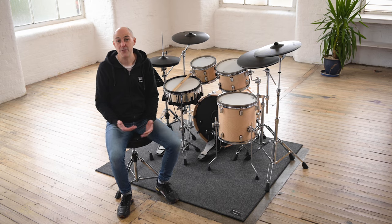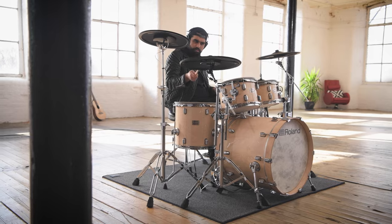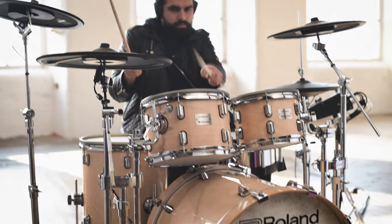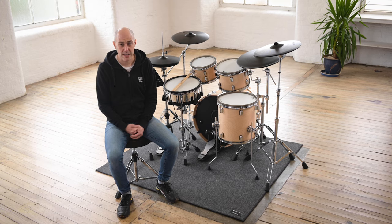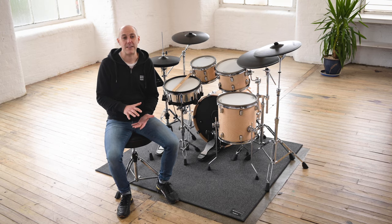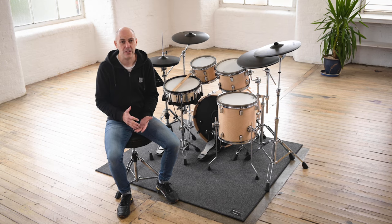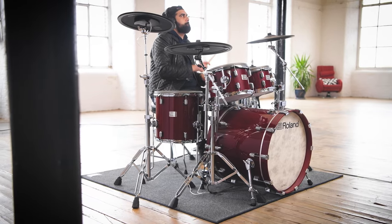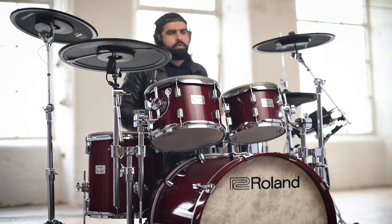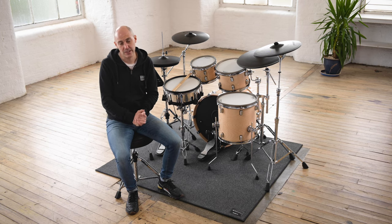Hi, I'm Jools from Roland and I'm going to show you the VAD 706 Series V-Drums Acoustic Design Sets. The VAD 706 Series is the highest tier of Roland Acoustic Look electronic drum sets with four colour options available, all of which are powered by the same TD50X module. In this video I'm going to take you on a tour of the VAD 706, show you what the kits are capable of and explain the key features. So, what are the top things you need to know about the VAD 706 V-Drums Acoustic Design Sets?